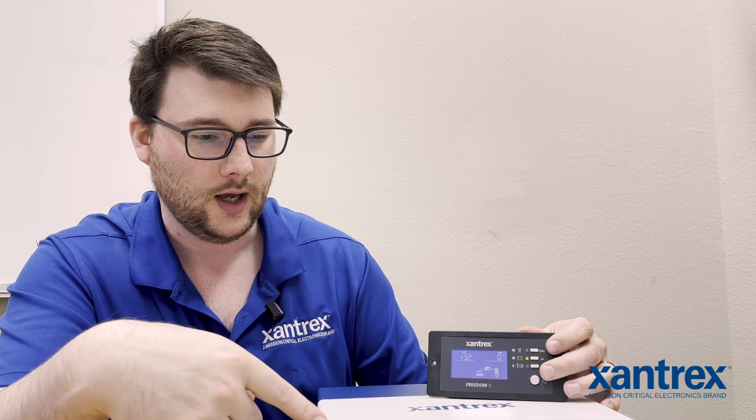Low battery cutoff — if the inverter senses that the battery is below that voltage that you've set, it'll start counting, which is setting number three. Out of the box, it's set for 300 seconds, which is about five minutes.